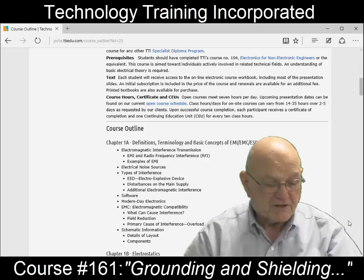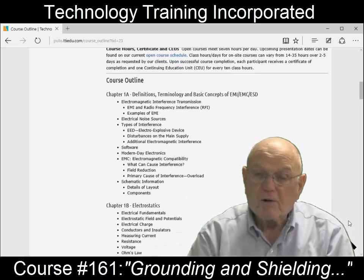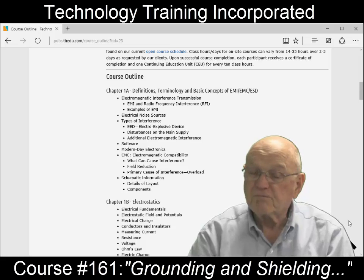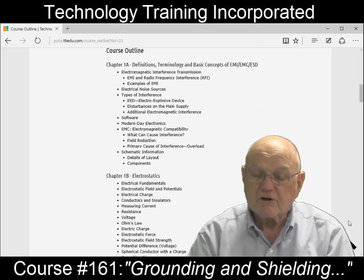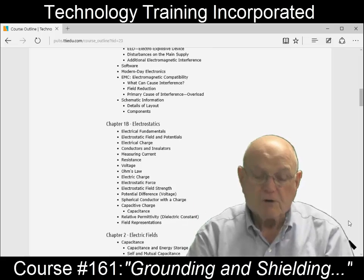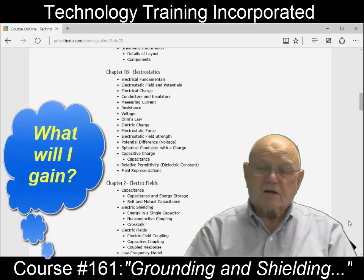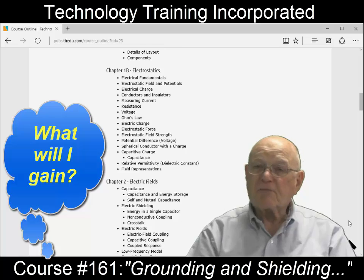One of the things about this is that the prerequisites are basically just a basic understanding of electronics — and I'm talking about really basic. I go into specific things that will allow you to pretty well understand it. What you'll gain is an understanding of what's going on with electromagnetic compatibility.